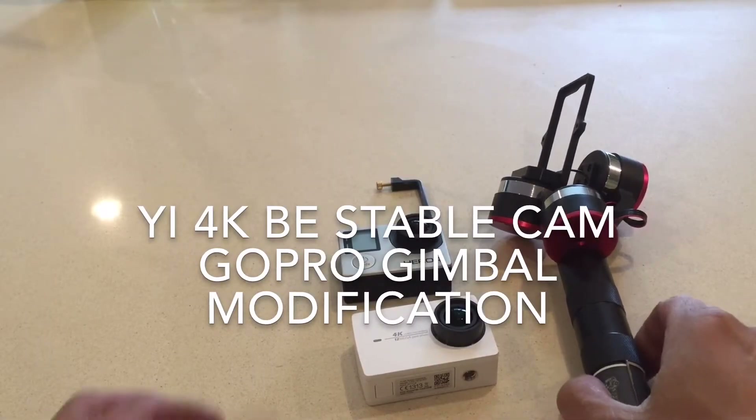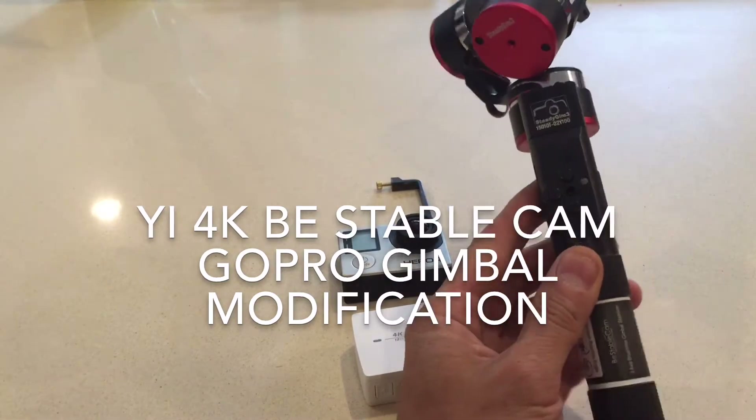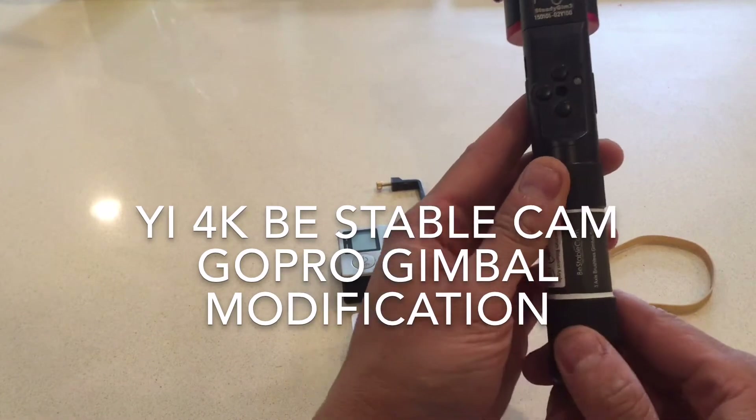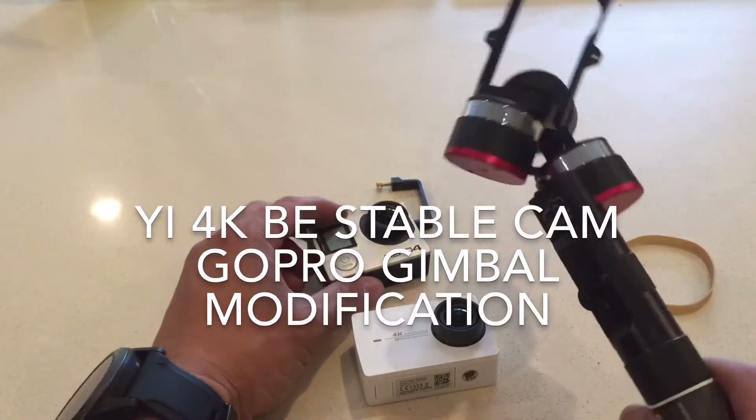Hey, just wanted to do a quick video on the modification — a quick, simple modification of my V-Stable Cam 3-axis GoPro Gimbal.